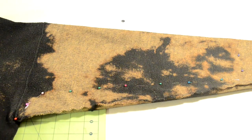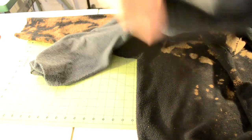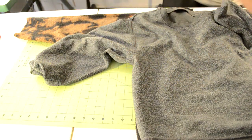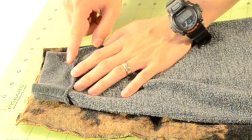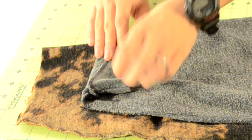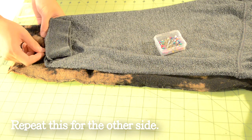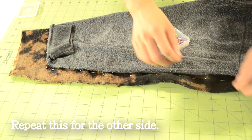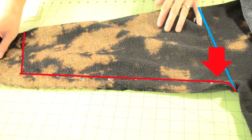Next we're going to outline the new sleeves. Get your fitted sweater and place it right on top of the oversized sweater. You want to position it so the armhole seams match up. Then flip the cuff over so we can get the exact sleeve length. Here's how it should be positioned before moving on. Now use your pins to outline the new sleeve. Once you approach the armhole seam you want to make it curve down to the armpit, or else it will have a boxy feel to it.